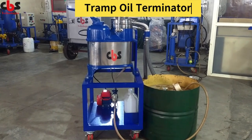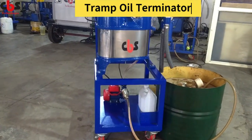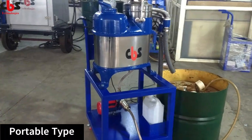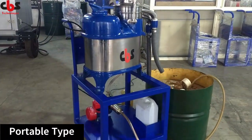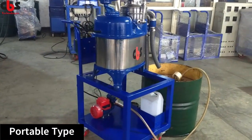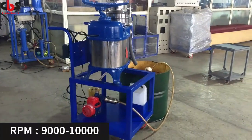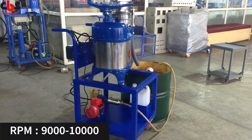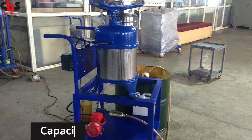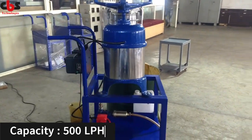This is the Tramp Oil Terminator and its capacity is 500 litres per hour. It can remove all the tramp oil available in the CNC tank, VMC tanks and all the coolant tanks. It is designed and developed by CBS Technologies Private Limited. Any type of tramp oil can be removed by this system. It is very easy to use and there is no need of any consumables like oil skimmers and all other things.